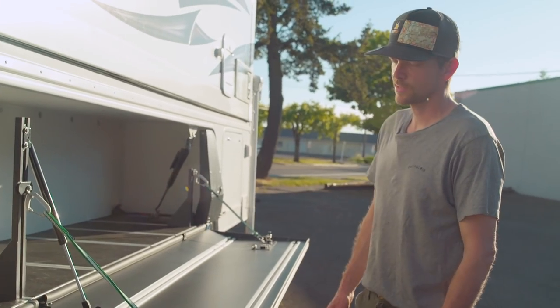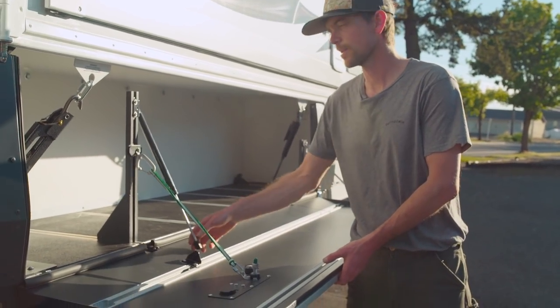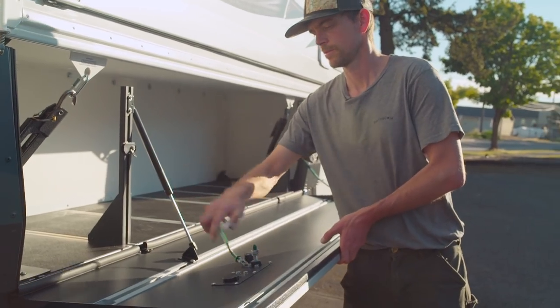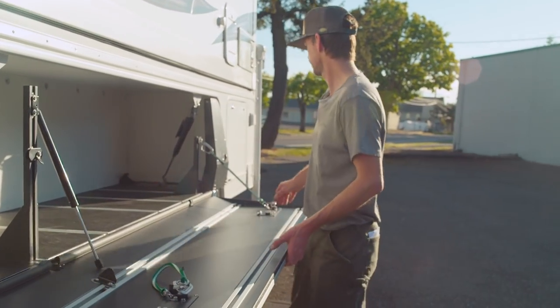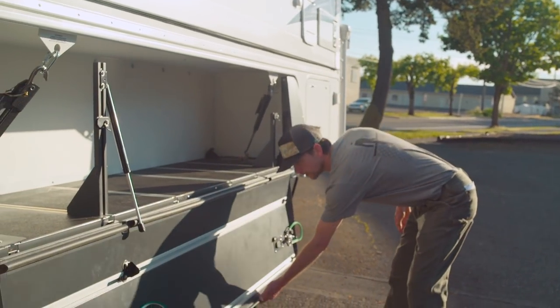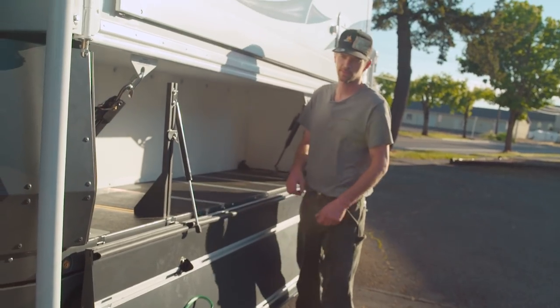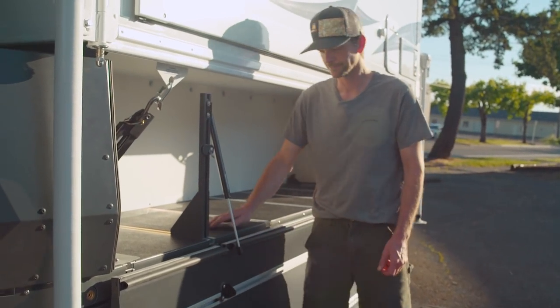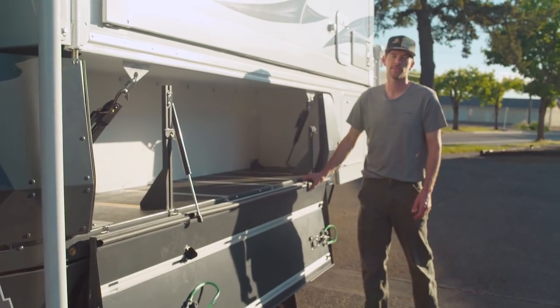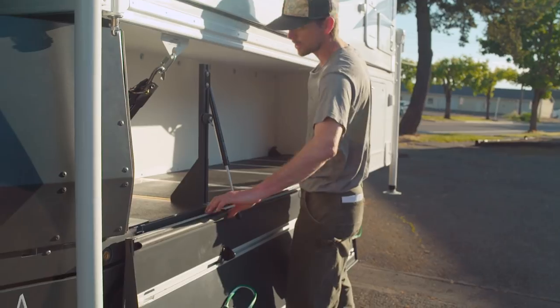If you need close access to the bed for loading something heavy, simply unclick the damper and unclip both stays — the side folds down. You can load heavy objects without wrecking your back or scratching up your side. The flanks do come off in this mode — they're on slide-off hinges and simply slide right off.